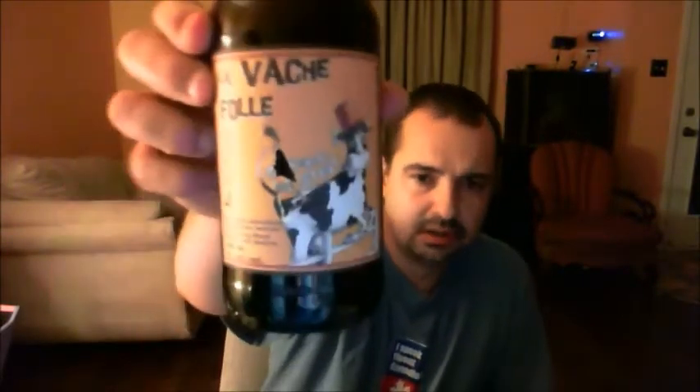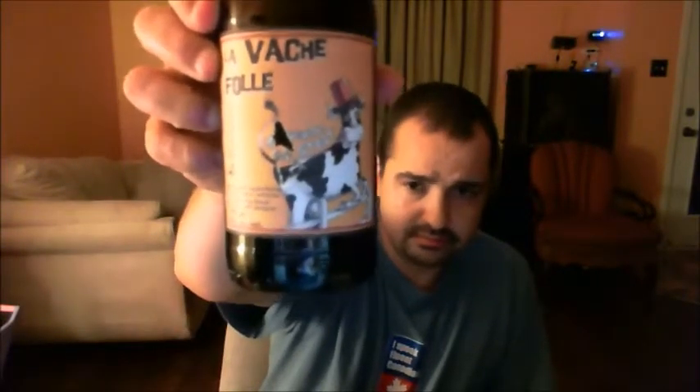Everything you smell on the nose you do pick up on the tongue. There's some roasty notes in there, some black malt, some roasted malt, some chocolate malt, some lactose, and maybe Fuggles or East Kent Goldings hops in there. Yeah, it's a very good beer minus the alcohol burn — excuse me — the rest of it is good.